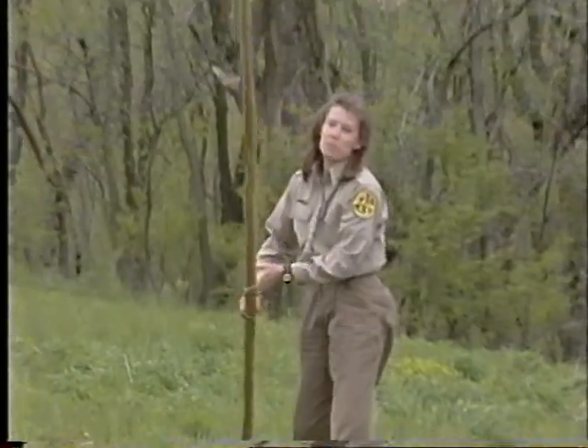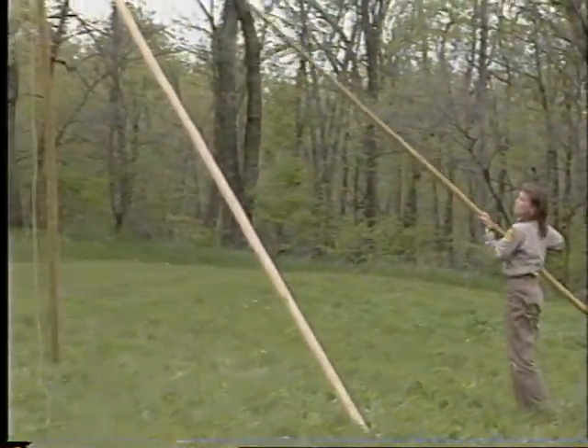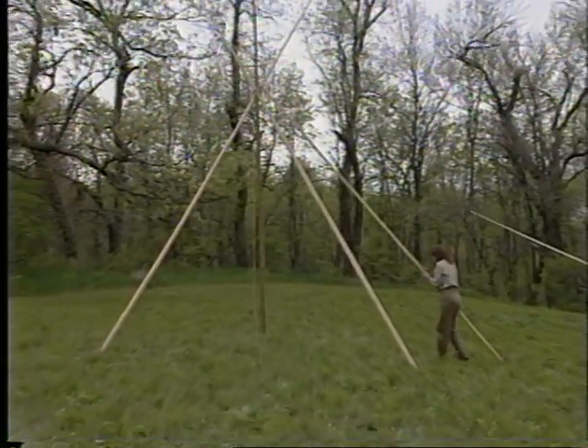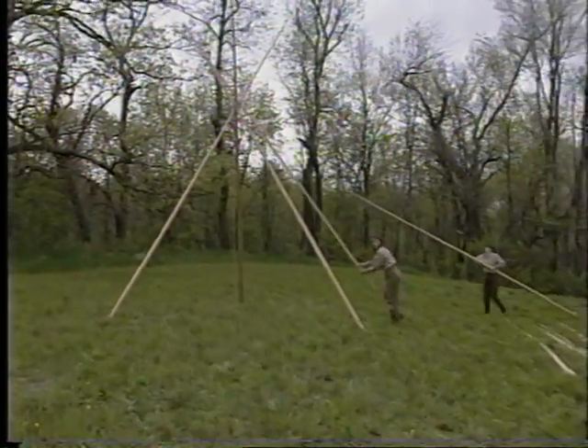Teepees were owned by the women — they were normally set up and made by the women. The teepee poles had to be replaced about every other year because they were worn down from being dragged from place to place.